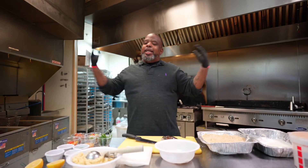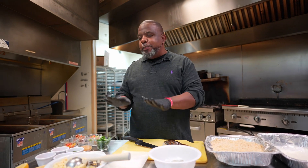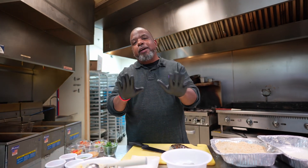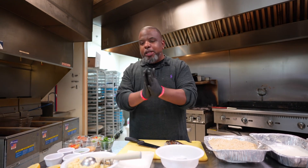So I got these grits right here that I made on purpose yesterday, so I can shape them today. You can use whatever grits you like, however you make them, but they gotta be cold.